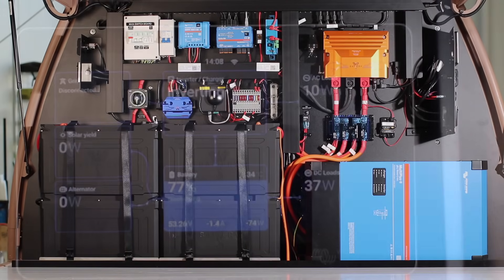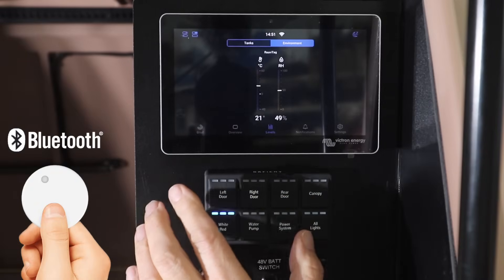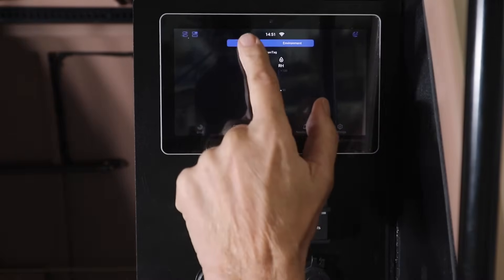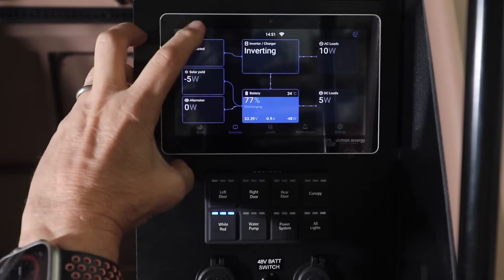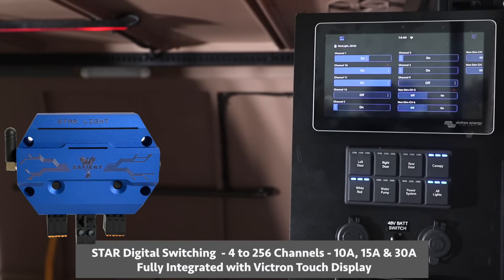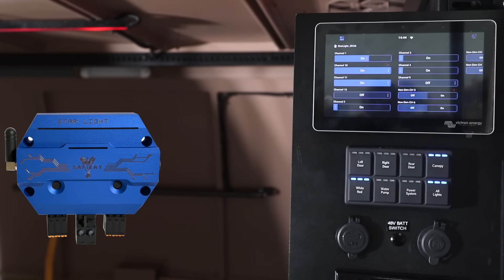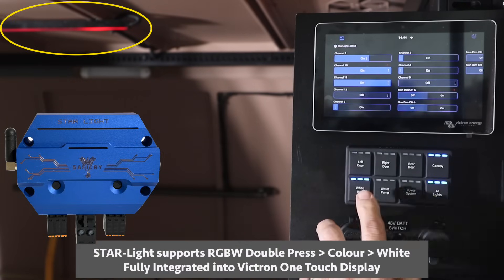This truck has all the goodies in it. I'm going to go straight to the Victron screen now. The Victron one-touch display has temperatures, tanks, energy flows, and full digital switching. This truck is in the defense support area, and the light they have to have at night is a red light.